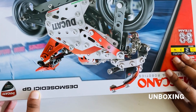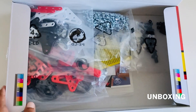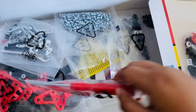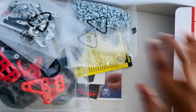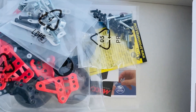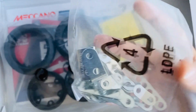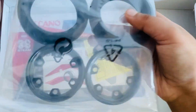I just finished cutting all the tape parts, so now let's open it. So you've got some parts, tools, the metal parts, the screws, some other tools to fix the tires, some bigger screws.